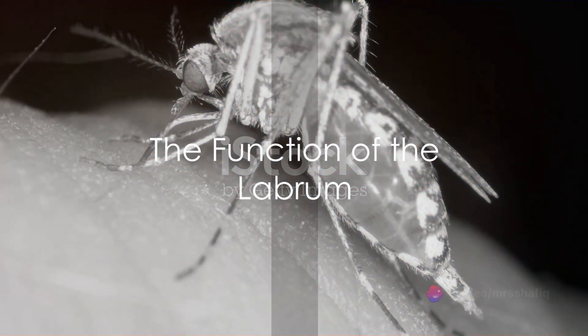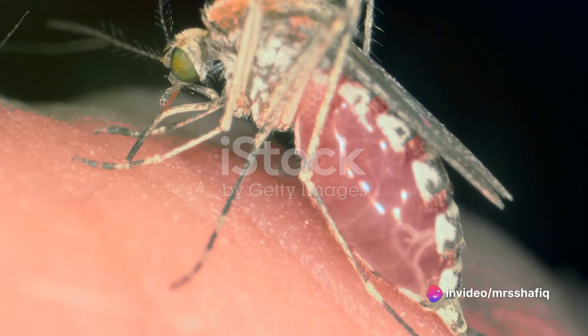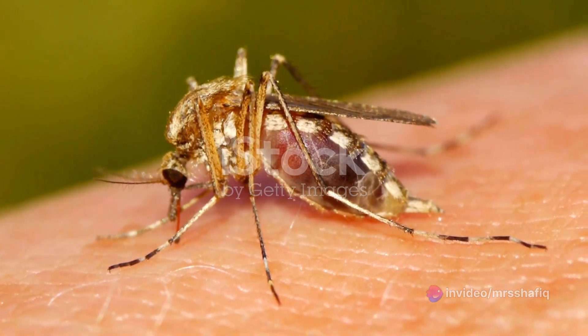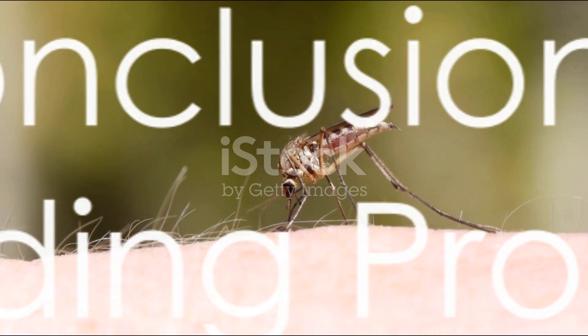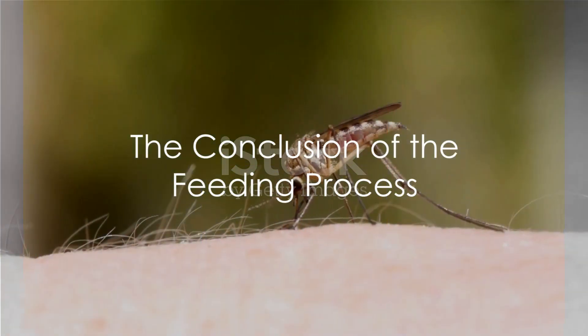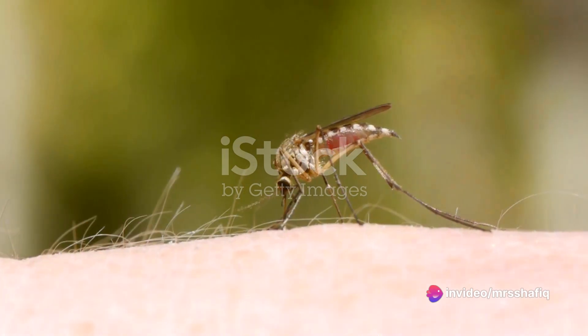Finally, the star of the show: the labrum. This is the mosquito's straw, the conduit through which it draws up your blood. It slips into the incision, finds a capillary and gets to work. Once the mosquito has finished its meal, it withdraws all six needles and flies off, leaving you none the wiser, save for the itch that will soon develop.